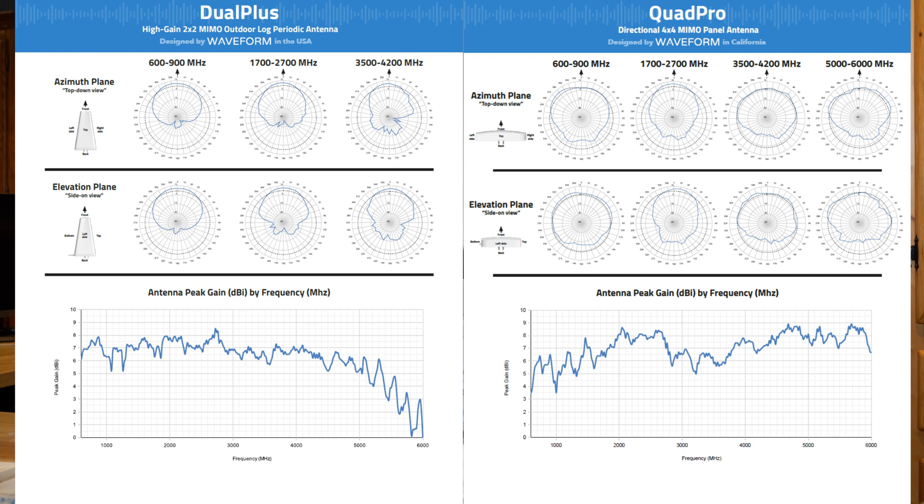Looking at the peak gain versus frequency curve, the Dual Plus's curve is notably flat all the way from 600 MHz up past 4,000 MHz, averaging around 7.1 dB with few dropouts. The Quad Pro starts much lower at 600 MHz — the graph starts at 4 dBi versus over 6 dBi for the Dual Plus — stays low, peaks around 2,000–3,000 MHz, then drops before rising again at the higher end.